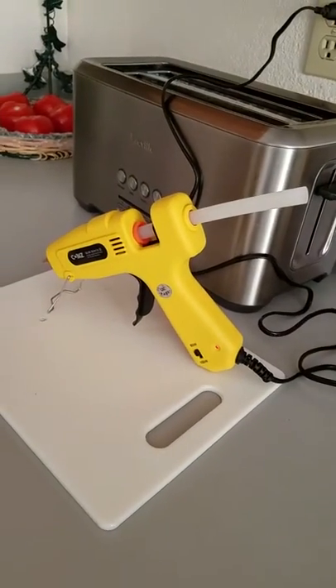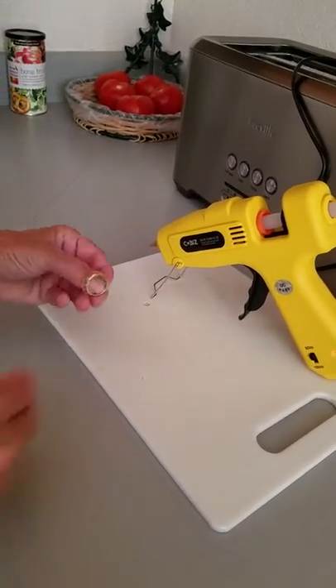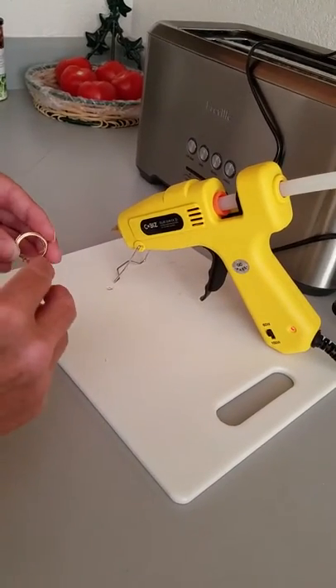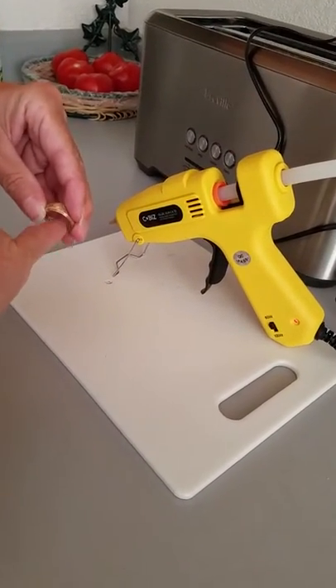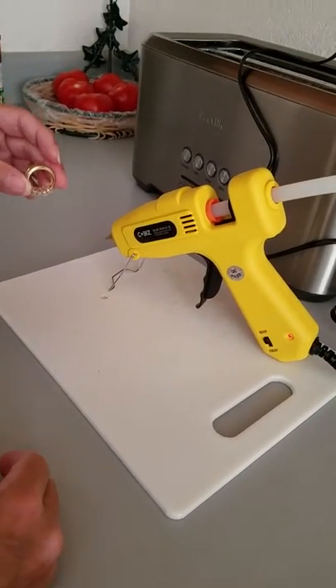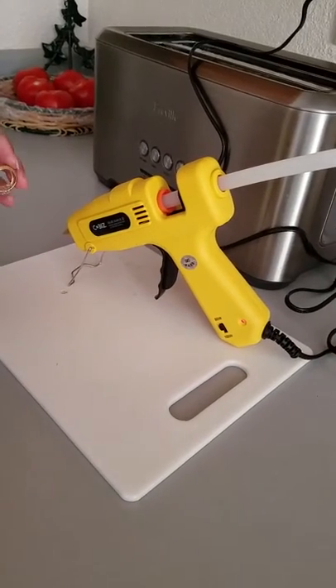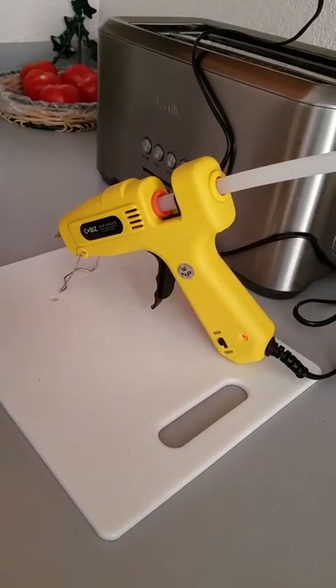This is what the gun looks like. I have it on 60 watts because I'm going to do a ring — I have a ring guard but the ends need some glue because they want to twist and fall off. So I'm going to try it out on 60 watts. 60 watts is supposed to be for small projects and 100 watts for larger projects.